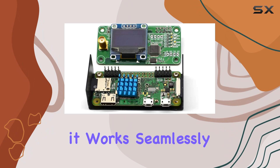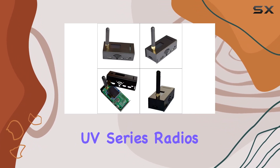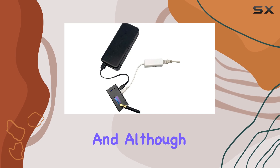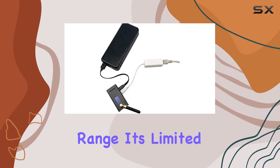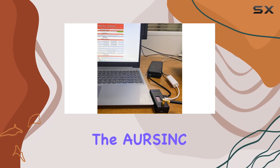There are a couple of caveats to note: while it works seamlessly with a range of devices, it's not compatible with Baofeng UV series radios. And although it covers a wide frequency range, it is limited to UHF and VHF bands.